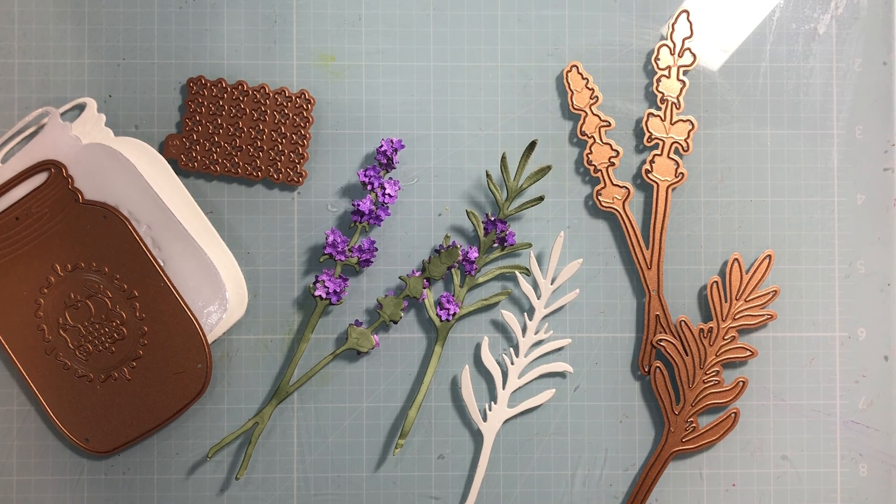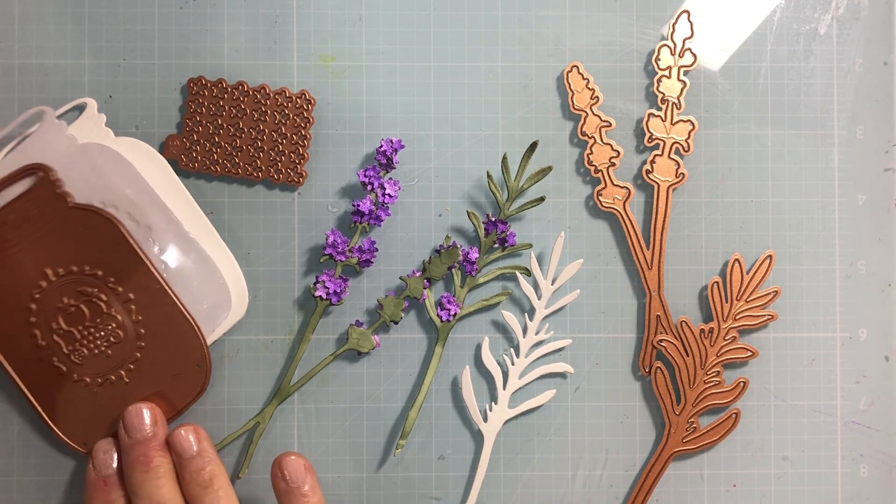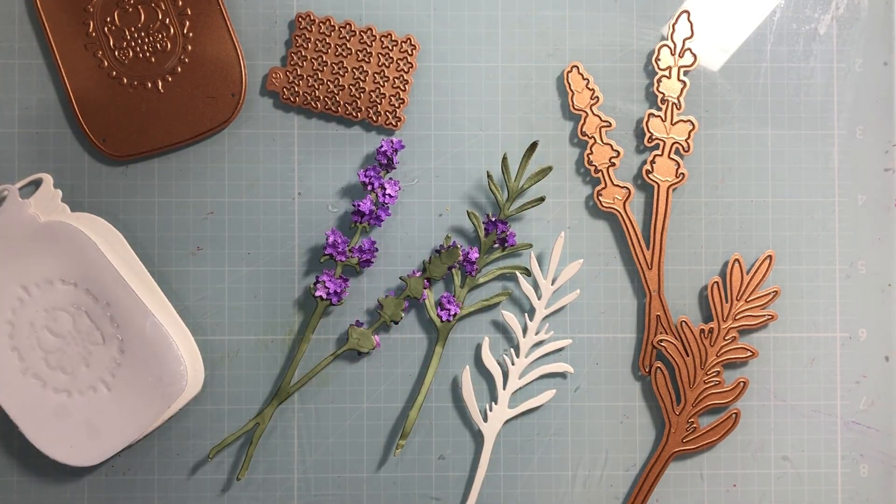Lavender is another one I've always loved making and adding to my bouquets. It is that burst of purple, but it also brings back memories of living in the Pacific Northwest and going to the lavender festival in Sequim, Washington, on the Olympic Peninsula. If you ever get a chance to go, it is breathtaking to see the fields of purple and white. Lavender does come in white, so you could do these in white as well.